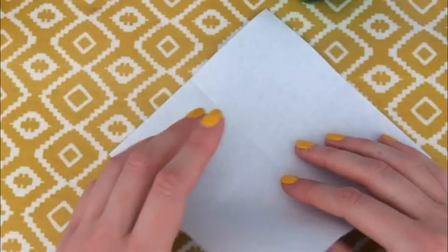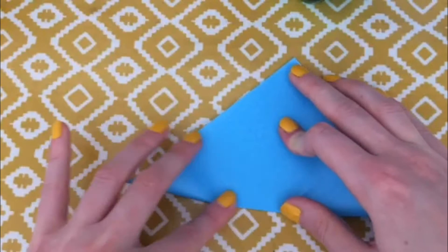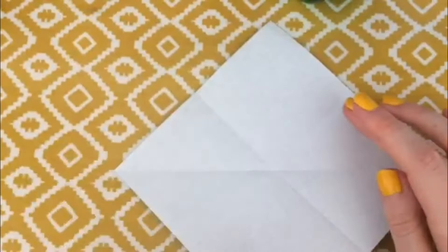You're going to lift up that point and do the same thing again — fold it over so that all the edges line up, fold it in half, start in the middle, bring that line out and then do the same the other way.